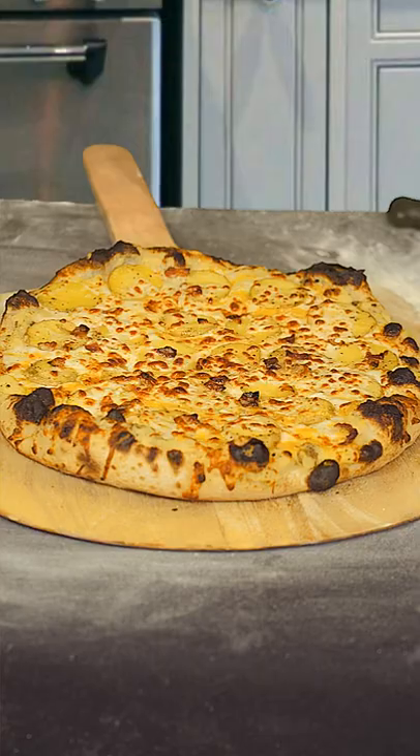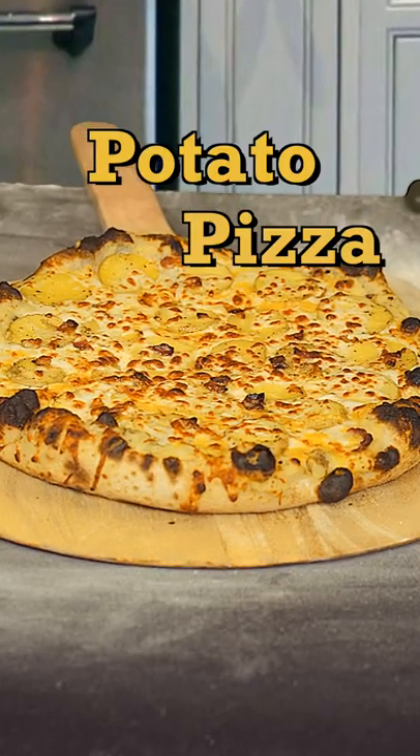Hey guys, today we're gonna make a potato pizza for St. Patrick's Day. It's been done before, but usually they just top a pizza with sliced potatoes. But have you really done enough? I say no.